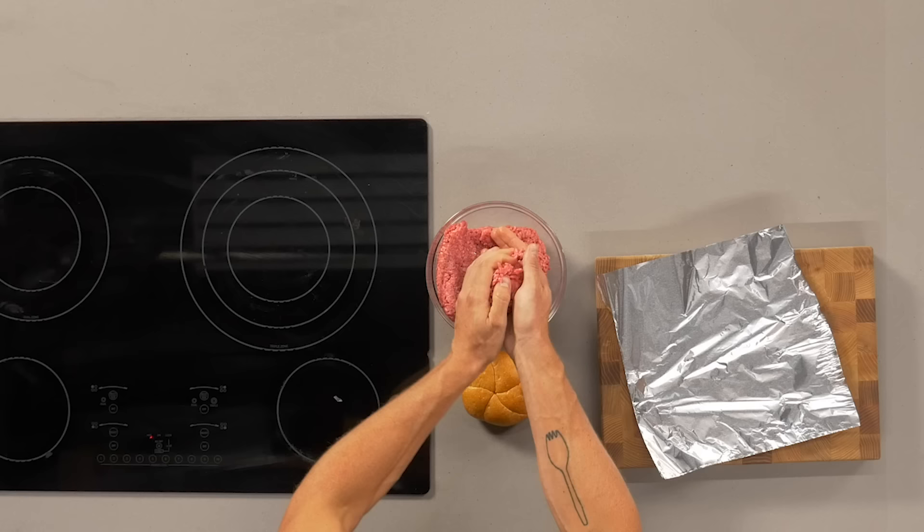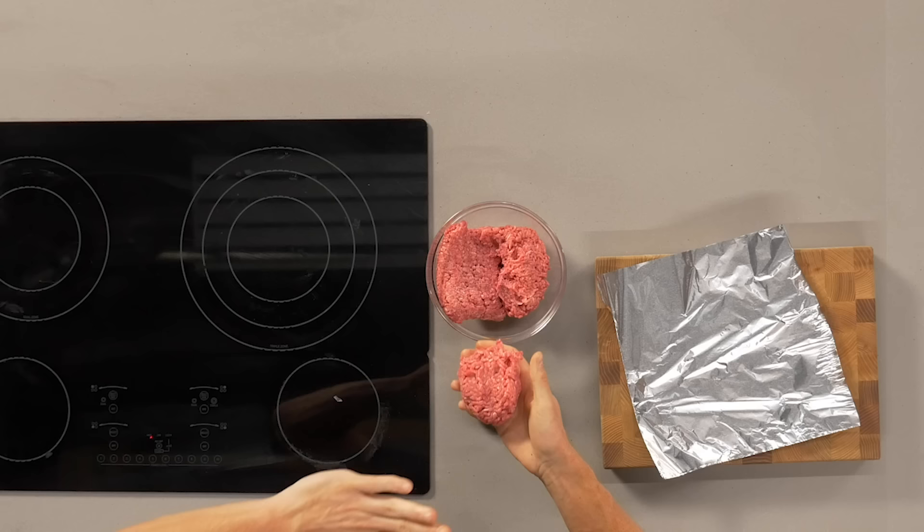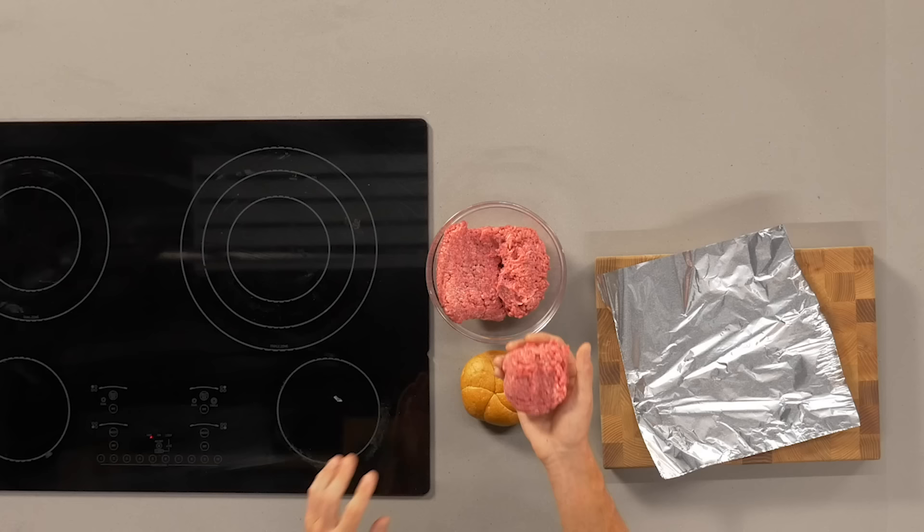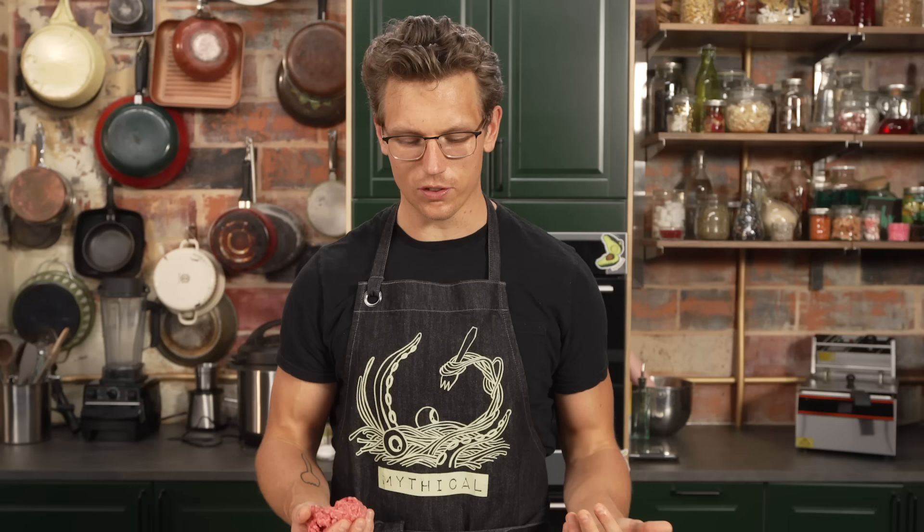A lot of people these days seem to be opting for the smash burger, which is a very thin patty where you use super hot heat on a griddle and physically crush the meat into the griddle to create a beautiful crust. It's a really fantastic thing if done right, but in the home it's actually deceptively hard. I like to go for a nice six ounce patty — go a little bit bigger than a quarter pound, but not anything monstrous that your mouth wouldn't fit around.